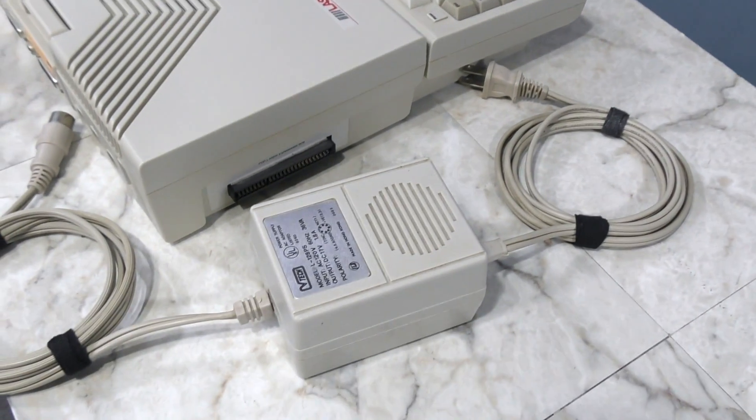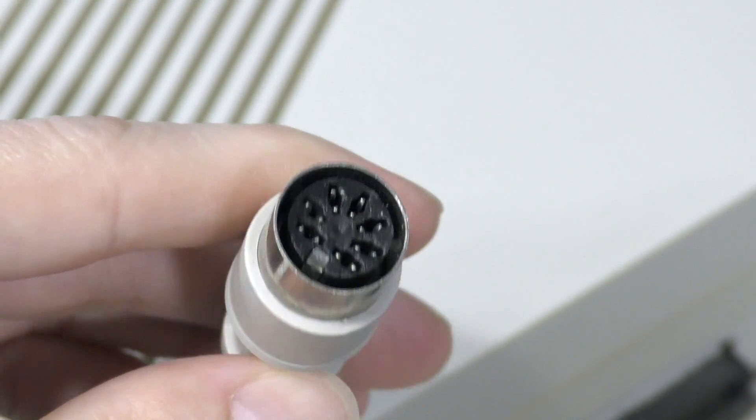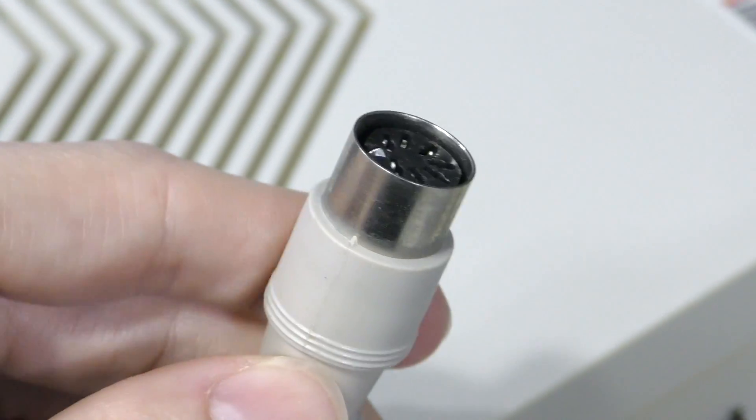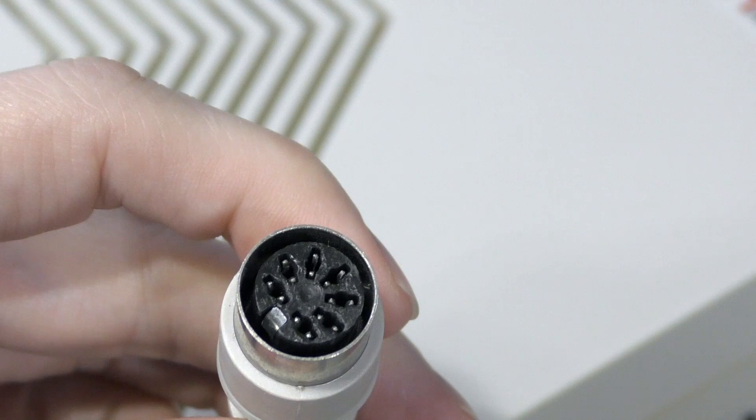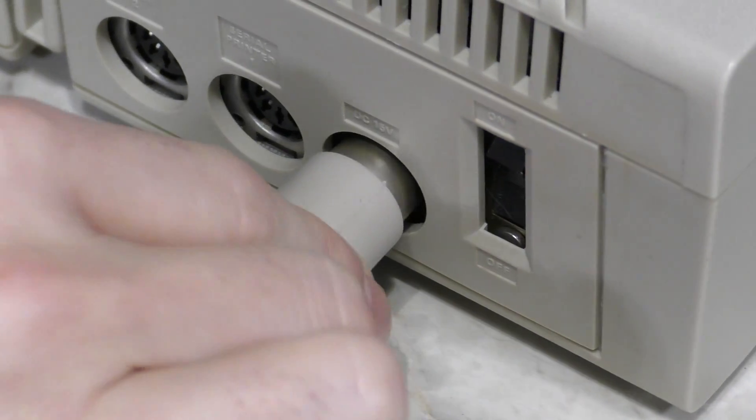The first problem I want to deal with is this power port. It's a really unusual port in that it's a 7-pin DIN connector. What makes it unusual is that it's a male jack on the back of the computer. Interestingly, I do have the power supply for the Laser 128, and it actually has the exact same connector. I knew I'd have to find one of these, and trust me, it was not easy to find.